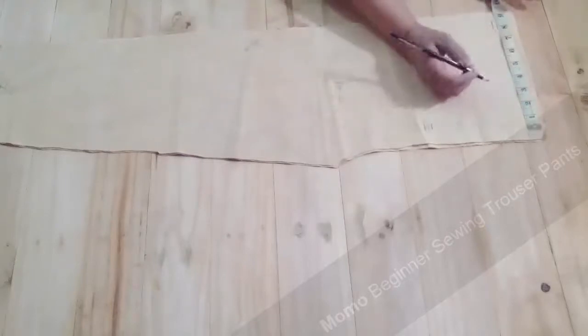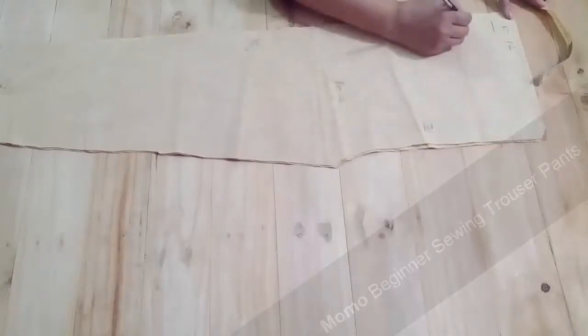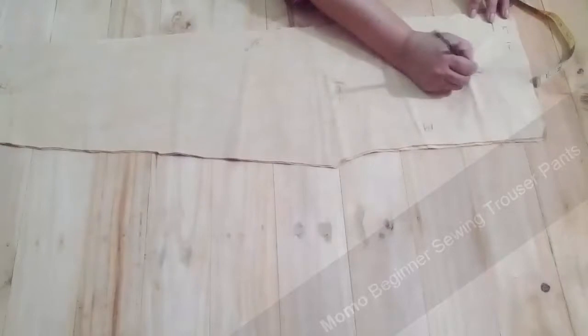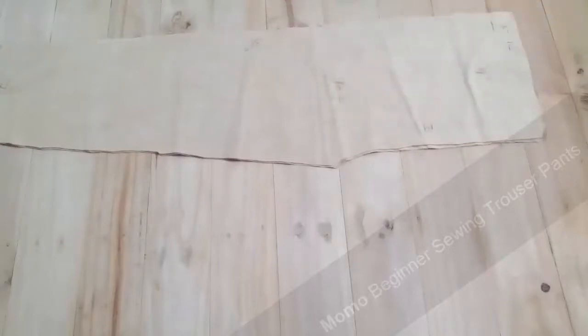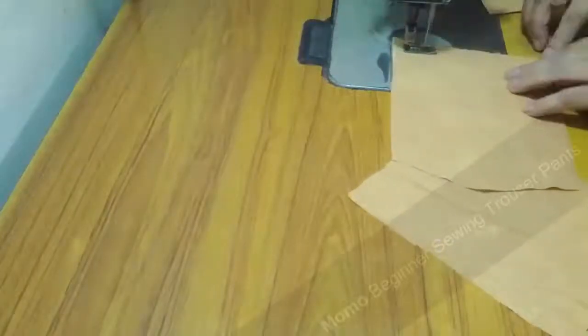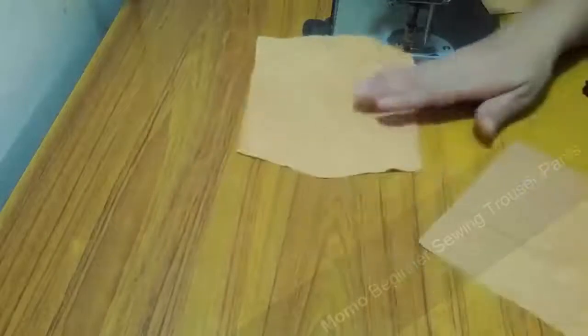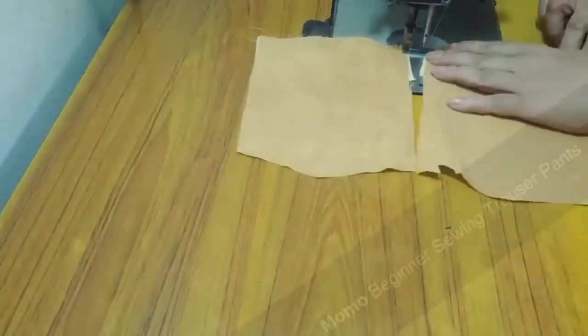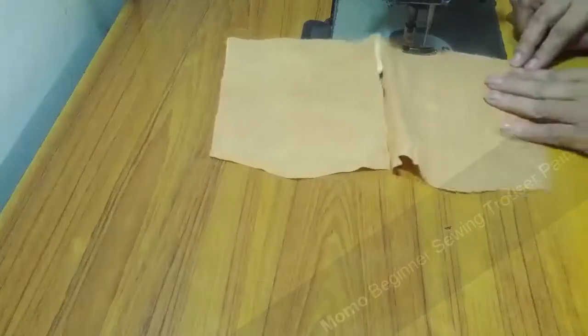I'm drafting my pattern according to the measurements, so I have an idea of what I've done. There are a lot of measurements you can see there. I'm going to give you all of them, and if anything is missing, visit dresscraft.com so you get the full picture. Let's start sewing.